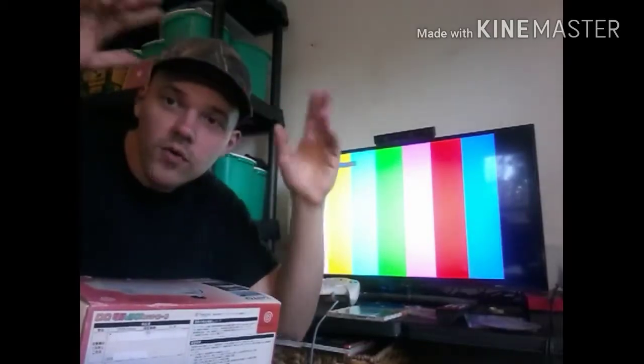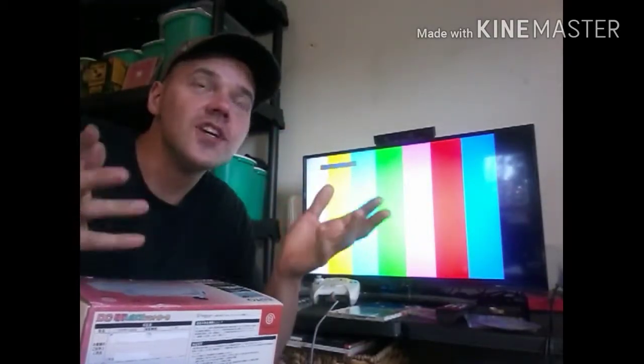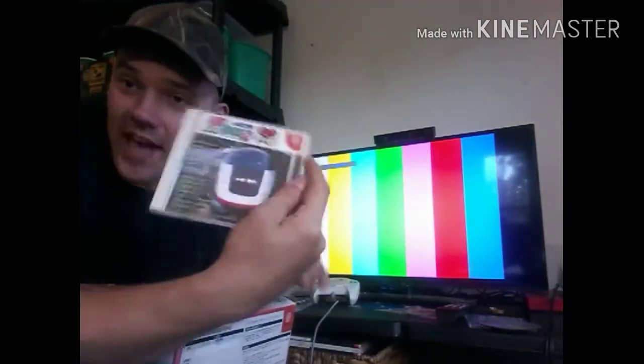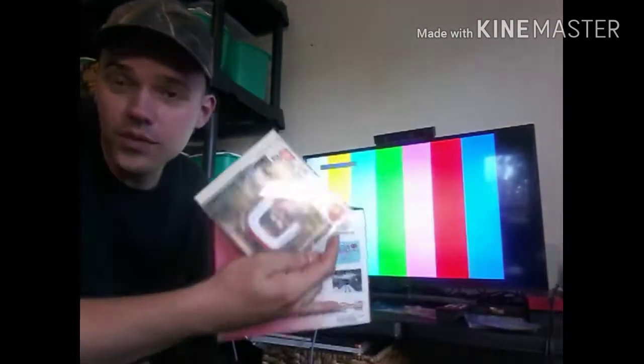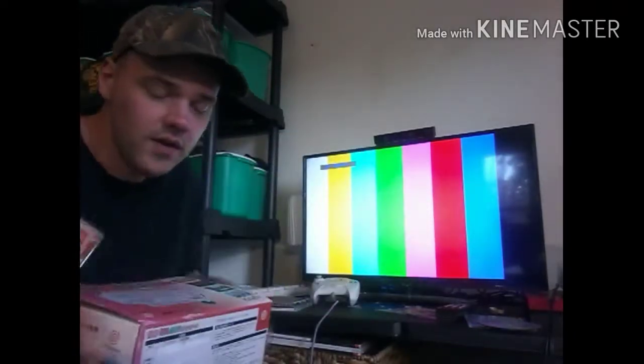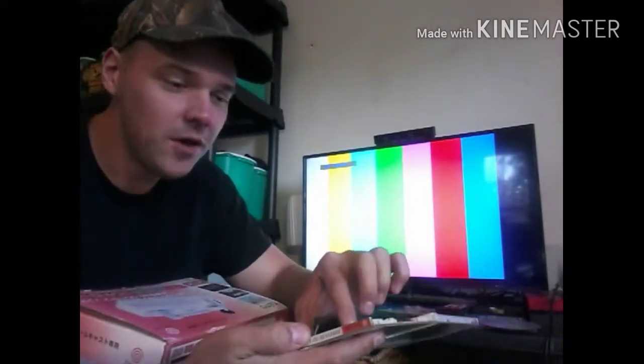Alright, so we are running out of precious sunlight and I've got to show off this controller in action, so I'm going to record this first. This game did not come packaged with the controller, so you have to get the game and the controller separate. Thankfully I have a copy of Densha2Go.